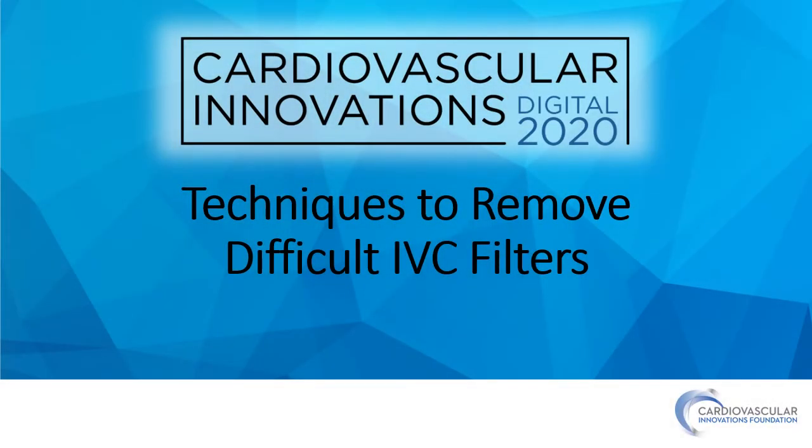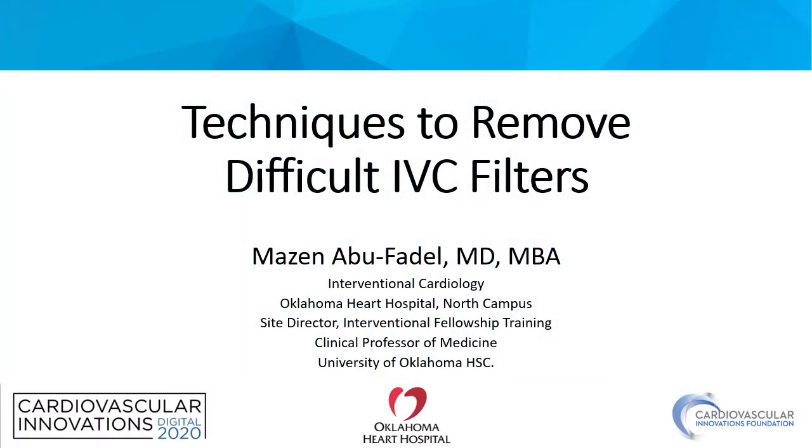Welcome to Cardiovascular Innovations 2020. My name is Mazan Abu-Fadal and I'm an interventional cardiologist at the Oklahoma Heart Hospital North Campus and a clinical professor of medicine at the University of Oklahoma. Today we're going to be discussing techniques for removing difficult IVC filters. This is a very challenging but rewarding procedure.